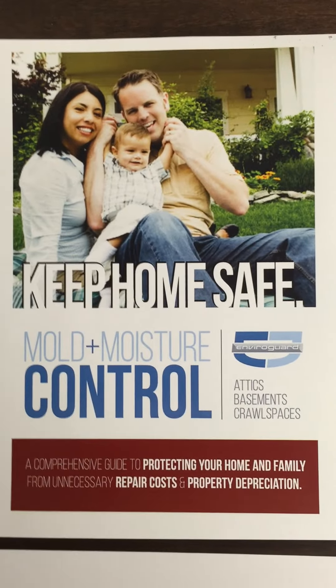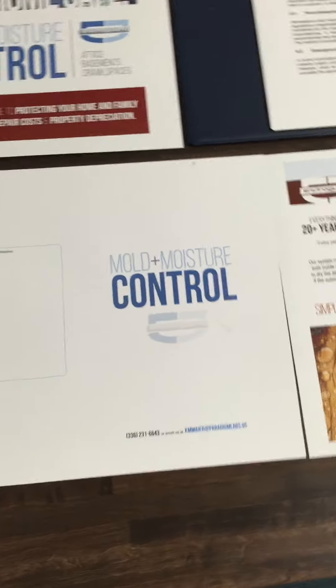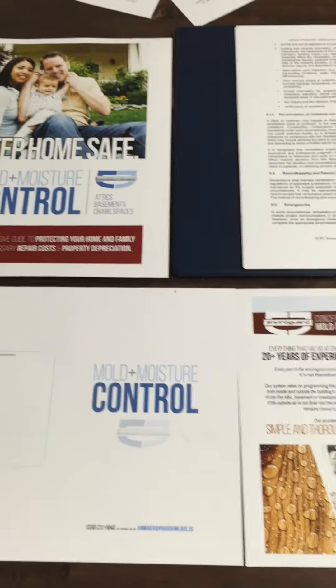We are catering toward homeowners and families here. After we get out the first run, we're also going to allow for co-branding on this brochure. Where you see things that are kind of a lot of white space, we've got plenty of space for your information to go.